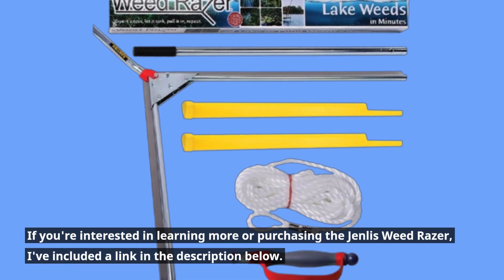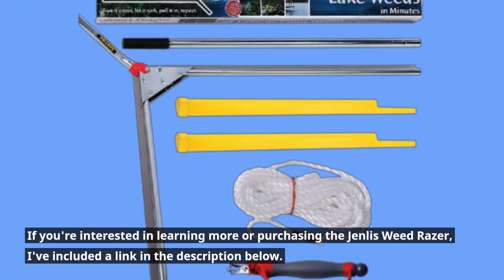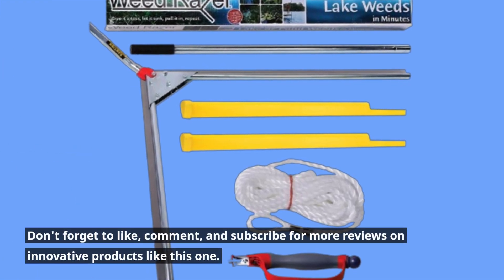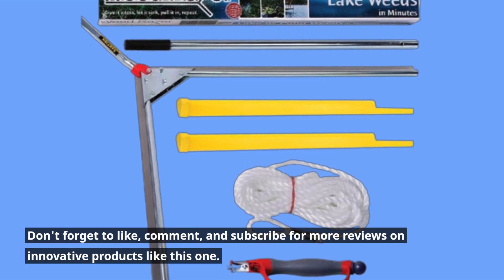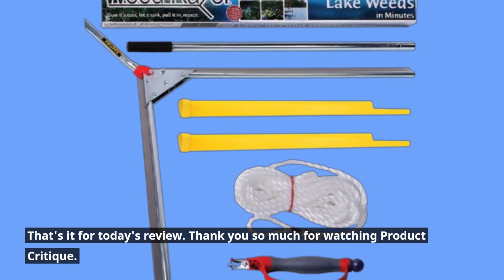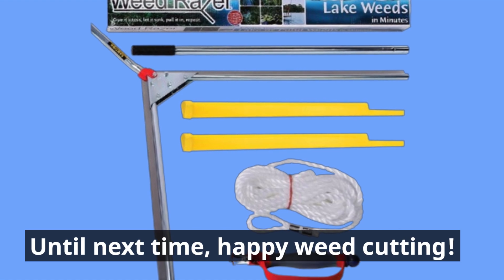If you're interested in learning more or purchasing the Genless Weed Razor, I've included a link in the description below. Don't forget to like, comment, and subscribe for more reviews on innovative products like this one. That's it for today's review. Thank you so much for watching Product Critique. Until next time, happy weed cutting!